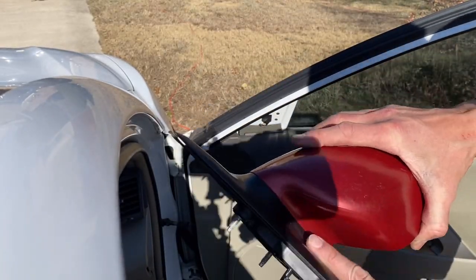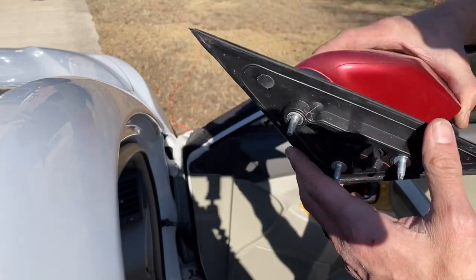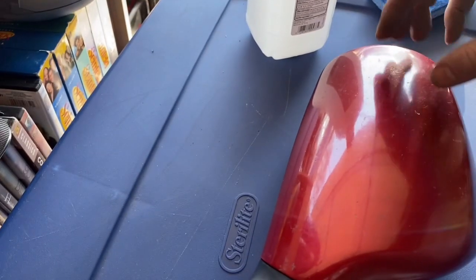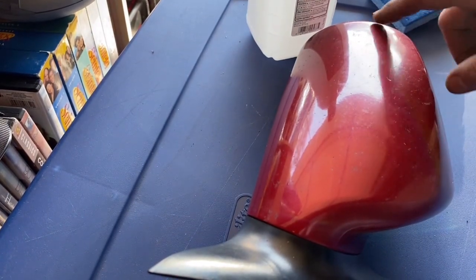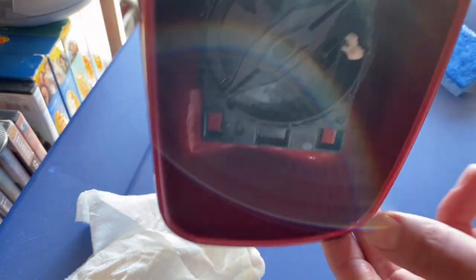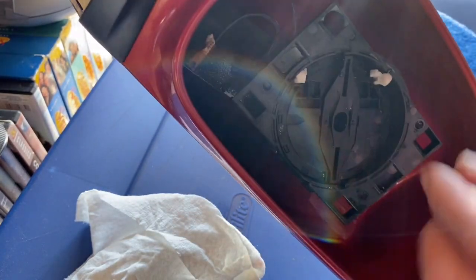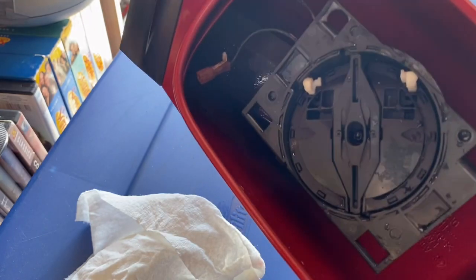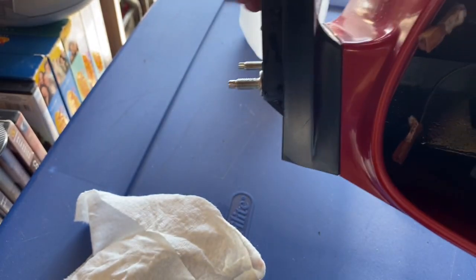Now we're ready. We're going to have to mask off the black portion, but the rest we're going to paint white. We're going to clean this before we start masking it up because there are water spots and bug spots. I've cleaned it really well, including the inside, where you'll see the red once the white is painted. We're going to cover that interior with a little bag.